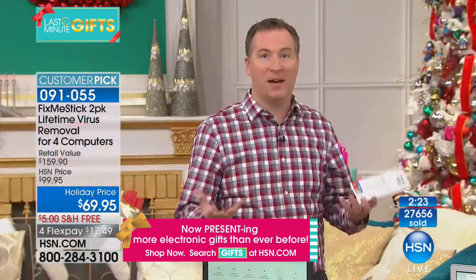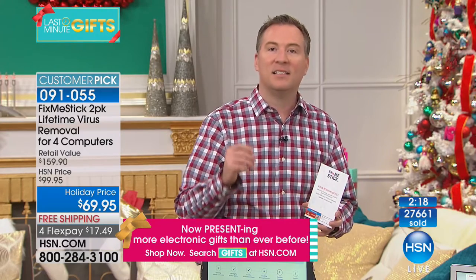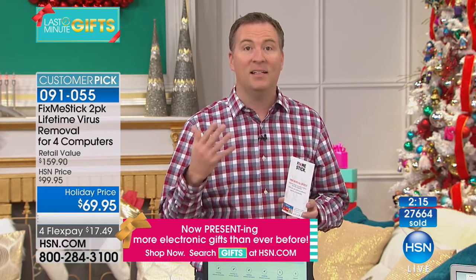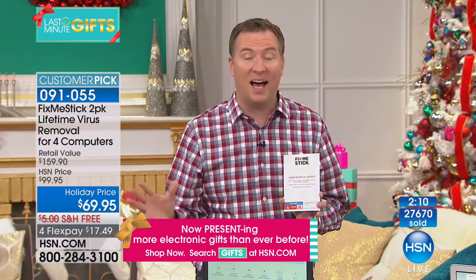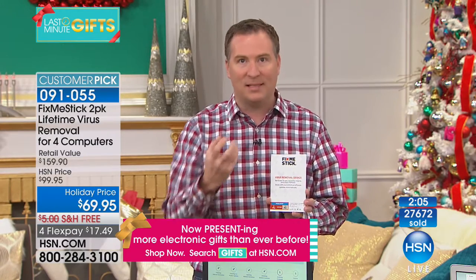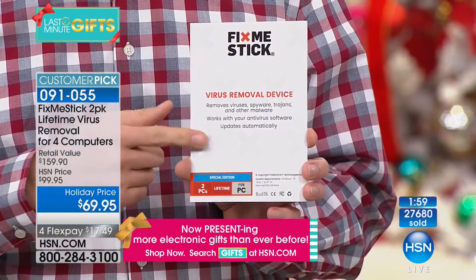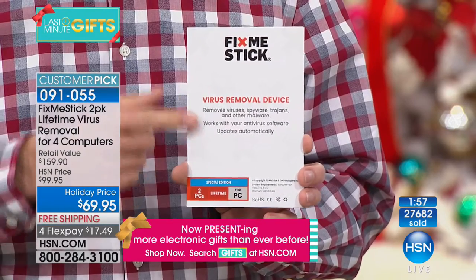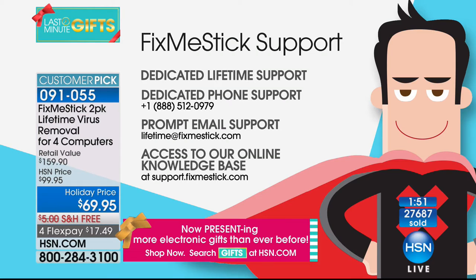The first time you deep-clean your computer you'll be amazed at all the stuff in there. It doesn't clean it once — it cleans every file up to 10 times, like hiring a cleaning crew that cleans 10 times instead of once. Not only do you get a lifetime of use, you also get a lifetime of support. Watch for the card that comes with Fix Me Stick — HSN customers get a dedicated phone number and email address.